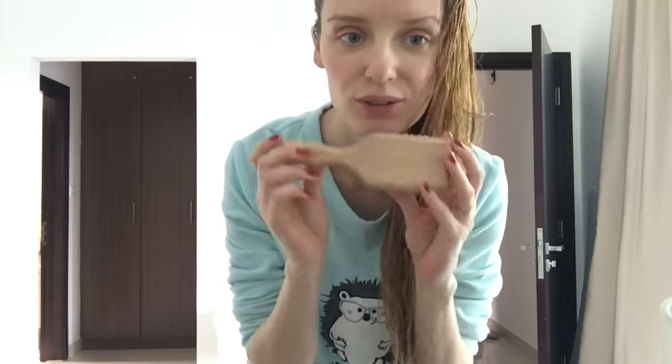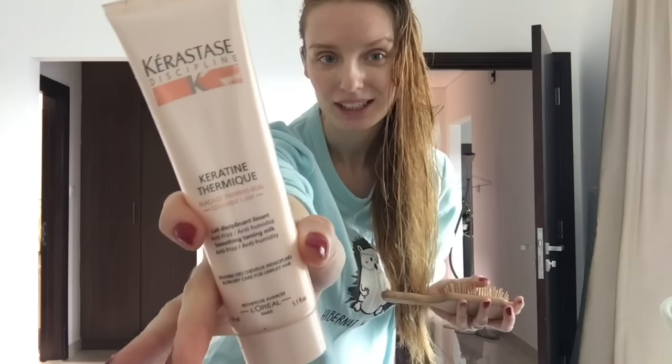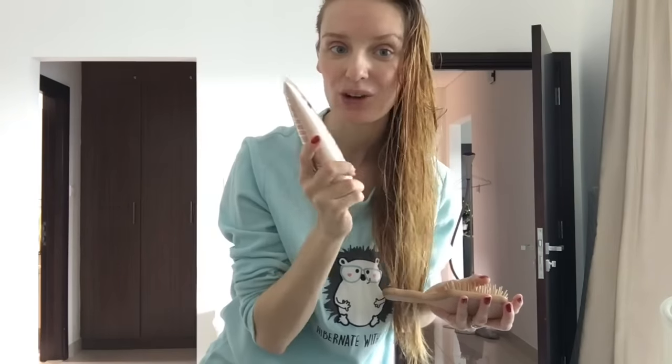I started to brush my hair already and the brush I use is made of wood — I always use this one, for me this is the best, it's very soft and made of natural wood. The brand is Akka Kappa, I'm gonna write it down for you below. After I brush my hair, I'm gonna apply Kerastase Keratin Ultima to make it very soft and smell yummy. Let's do it.